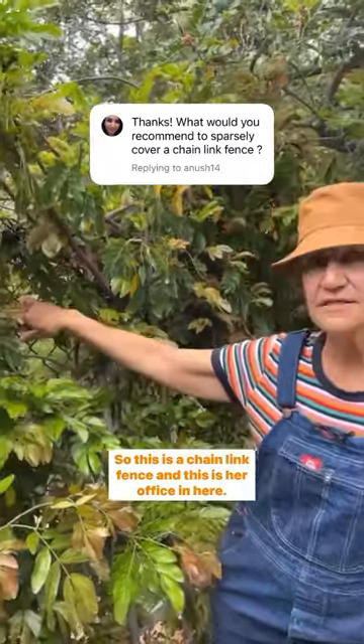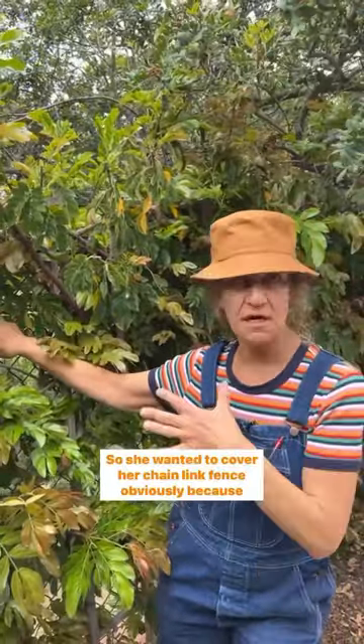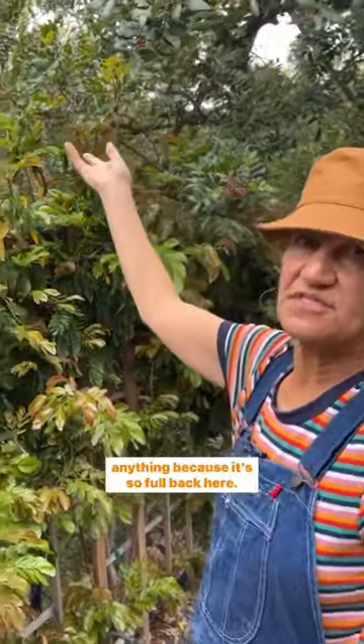This is a chain-link fence, and this is her office in here. She wanted to cover her chain-link fence, though I didn't really think she needed to cover anything because it's so full back here.